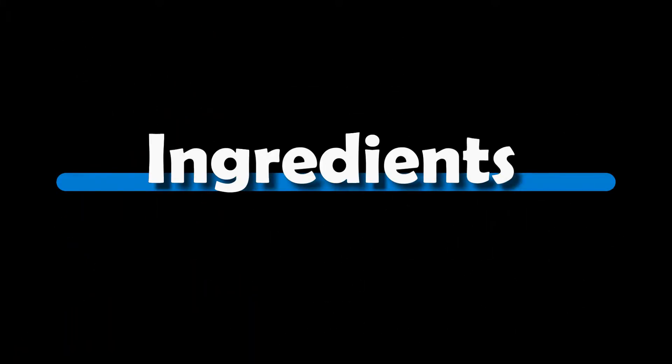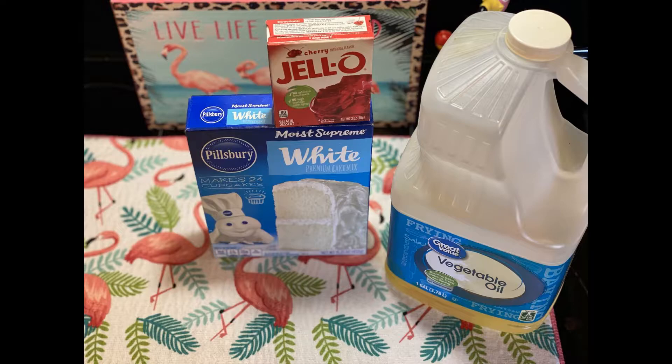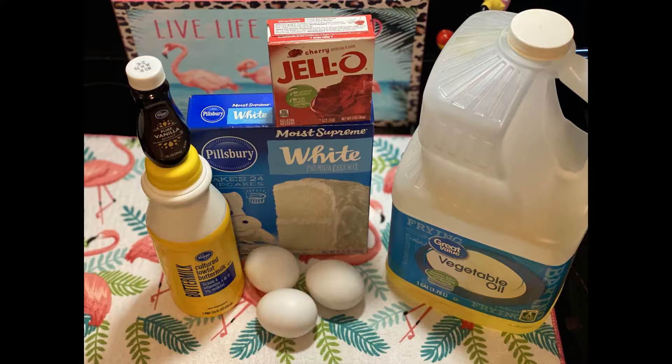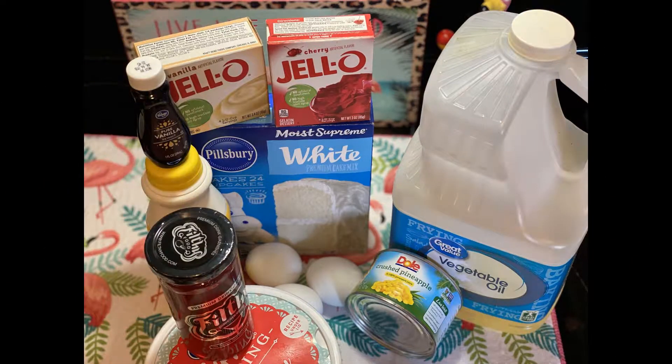Let's talk ingredients. You need white cake mix, some cherry jello, vegetable oil, buttermilk, three large eggs, some vanilla extract, a can of crushed pineapple, vanilla pudding mix, some whipped topping, and maraschino cherries.